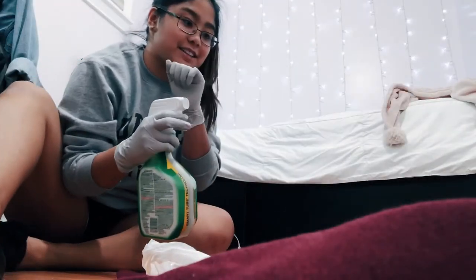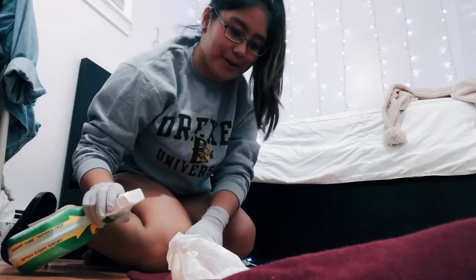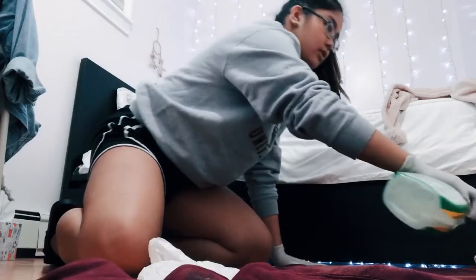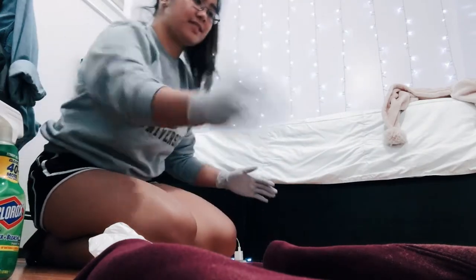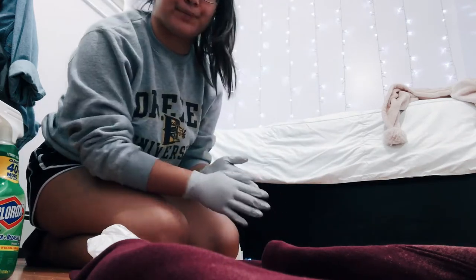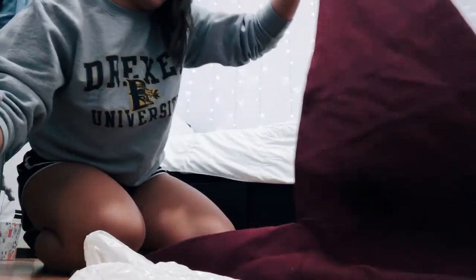Oh my gosh, I can see it working already! It's already working — what is happening? Oh my god, it smells so bad though. Oh no, I'm running out of spray already. This smells so bad. Should I flip it over and do the back or should I wait? You know what, we're just gonna flip it and improvise.